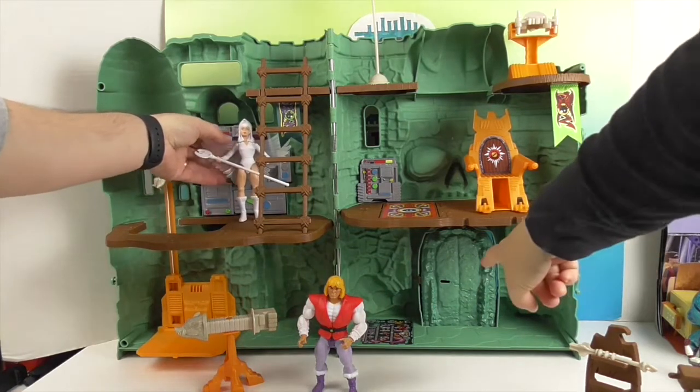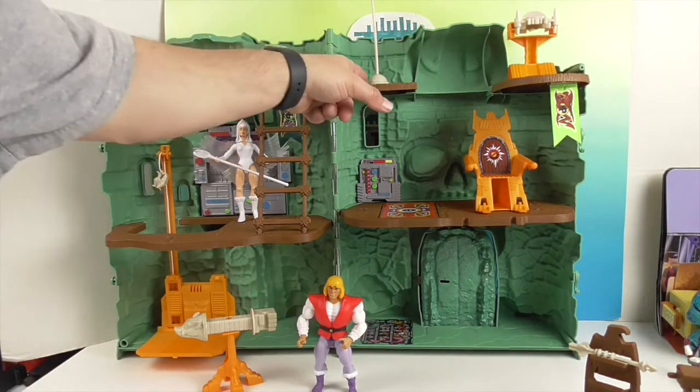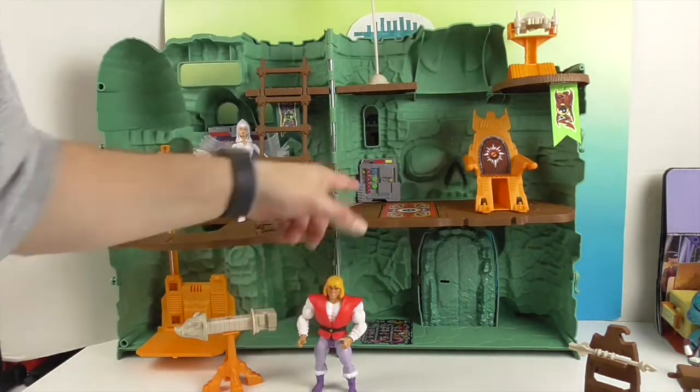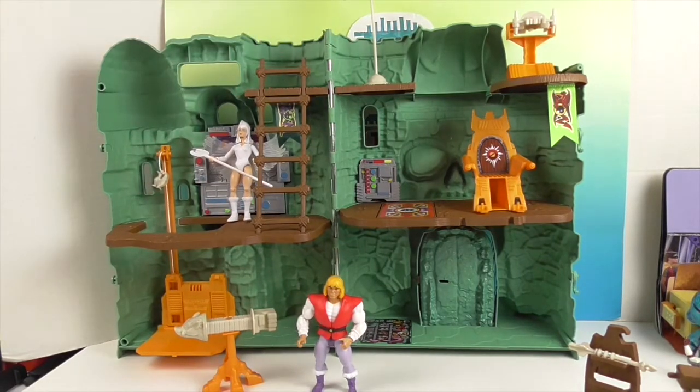And of course this is where the drawbridge comes in. It's an awesome playset, especially being able to get it again. There are multiple places where you can peg figures — there's one over here too. The box showed you — there's a lot of room and he can have a lot of friends over.